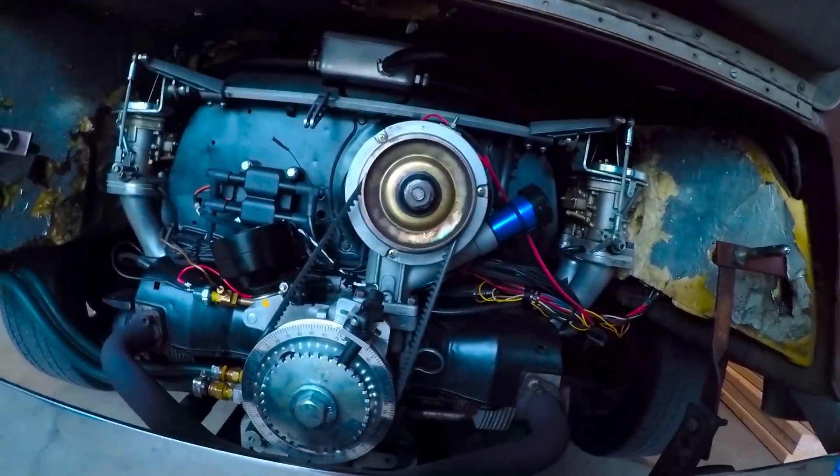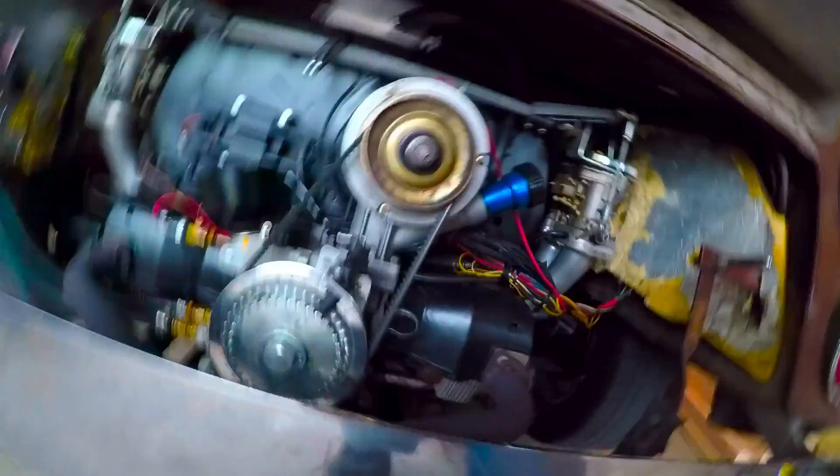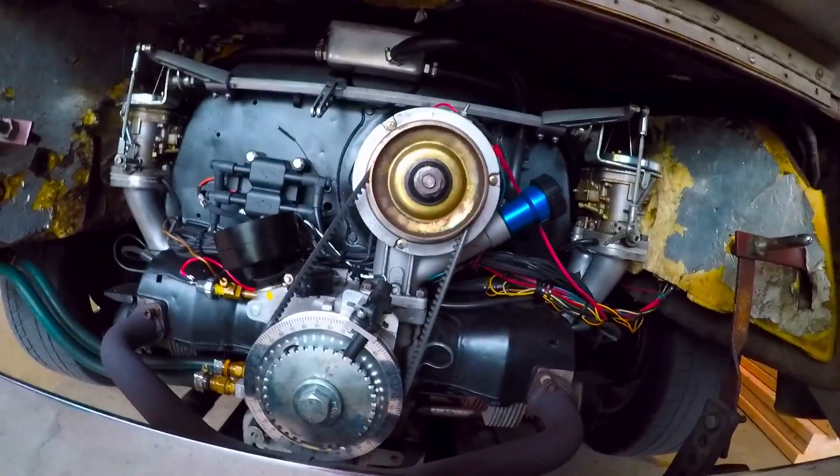I didn't hear any leaks, so I'm going to assume that my intakes are still sealed pretty well. I didn't hear any changes when I sprayed it, so I'm going to move forward.